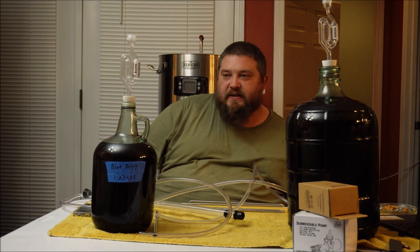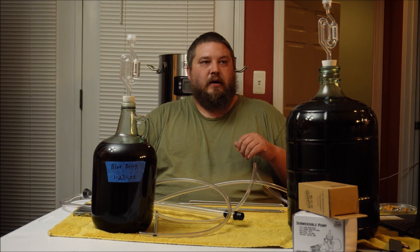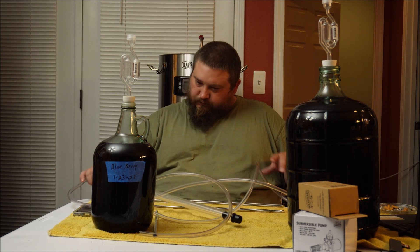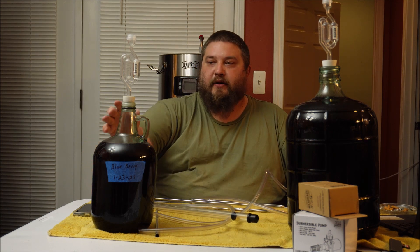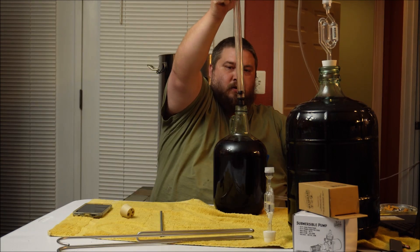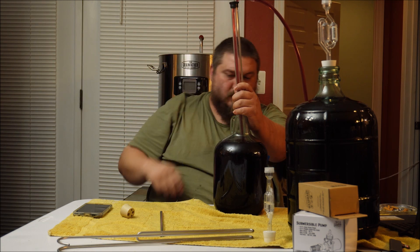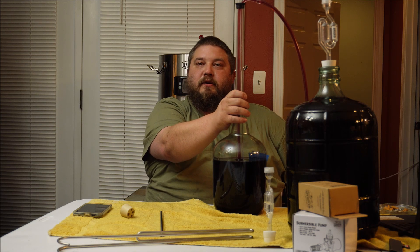I've got a five-gallon carboy here that's been sanitized. The only reason I split it up was because I was cold crashing it and wanted the mead all up to the neck with as little headspace as possible for oxygenation purposes. I don't like that I'm having to siphon so much — it'll probably be the fourth time when all is said and done. But it is what it is — just got to be careful. We're going to go ahead and break this seal. I'm going to siphon off these two and we'll be back.